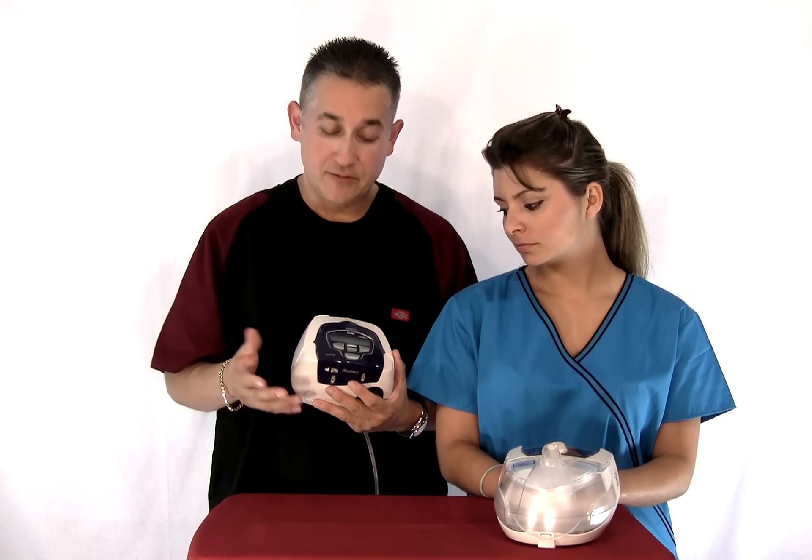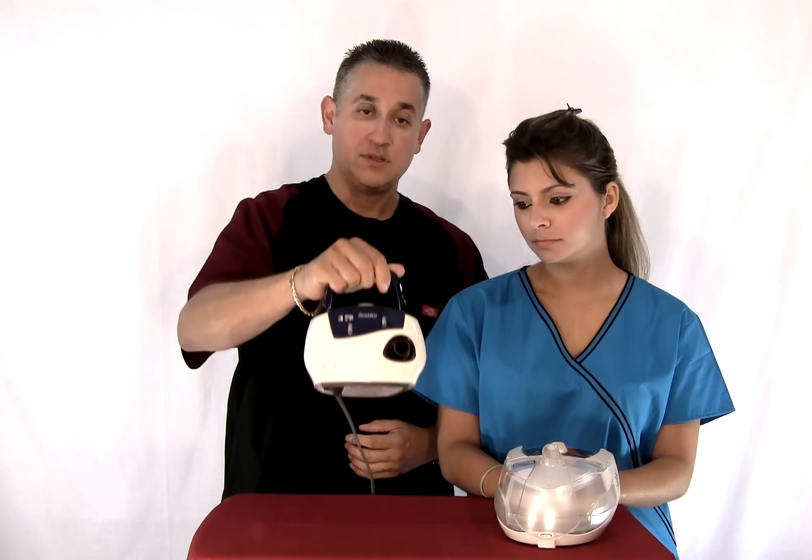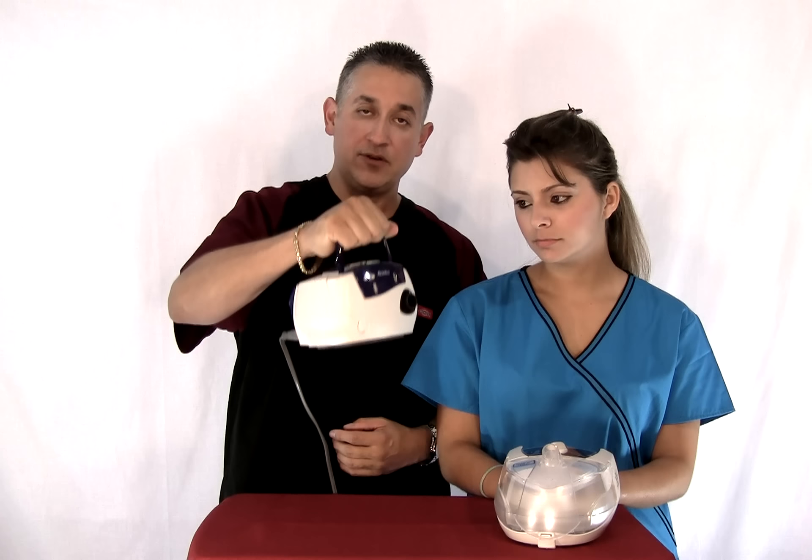This machine has a couple of real neat features. First of all, it has a handle, which is very unique to most CPAP machines. It's got a nice little handle if you need to carry it.